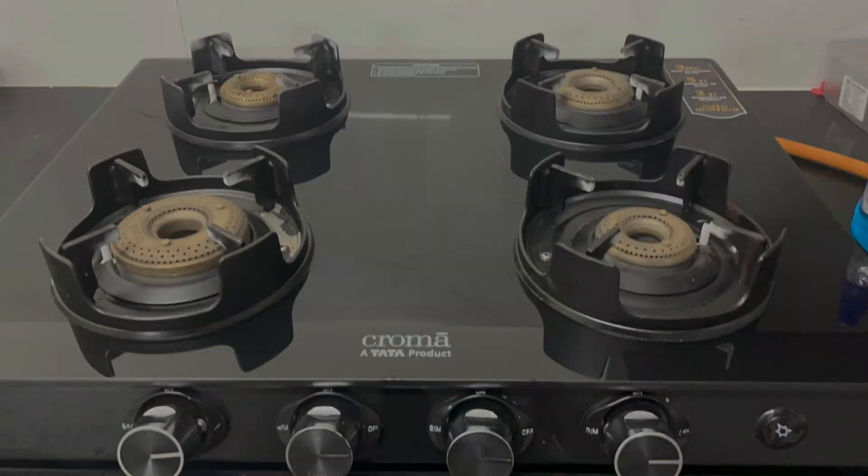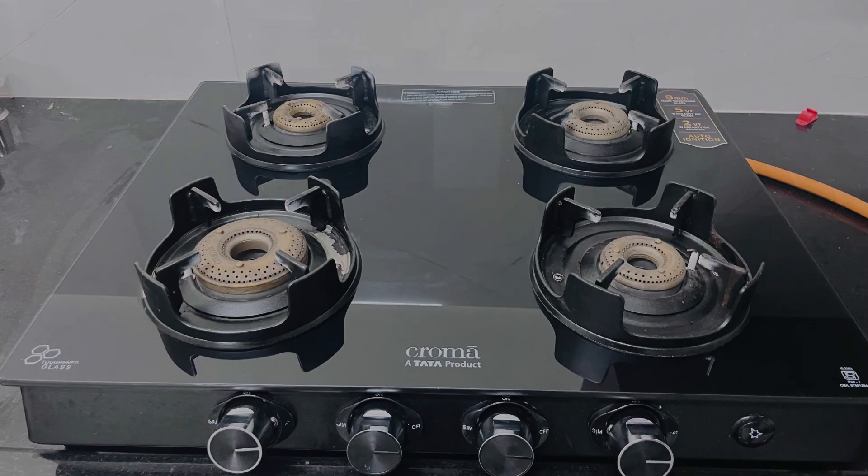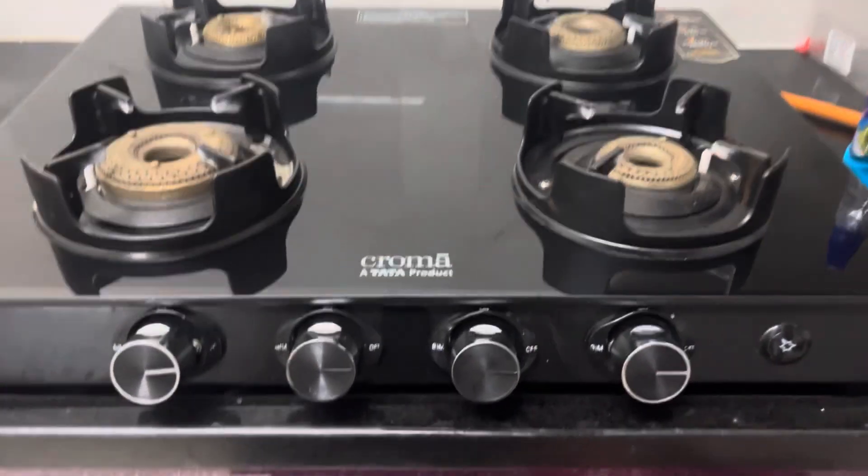Hello and Namaste, welcome back to our channel Lalo Set. Today, I have made 4 burners in September and I am going to show you the review.